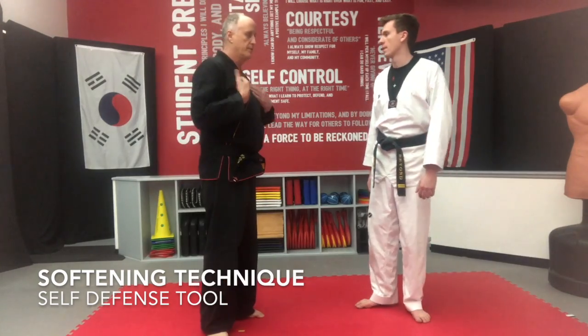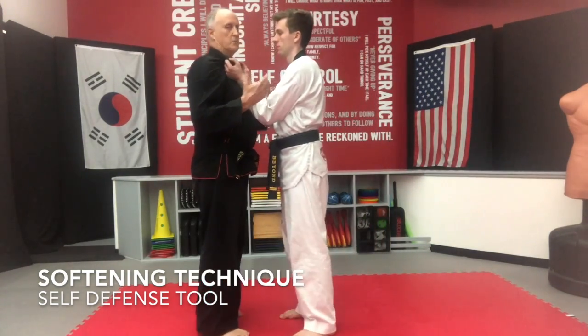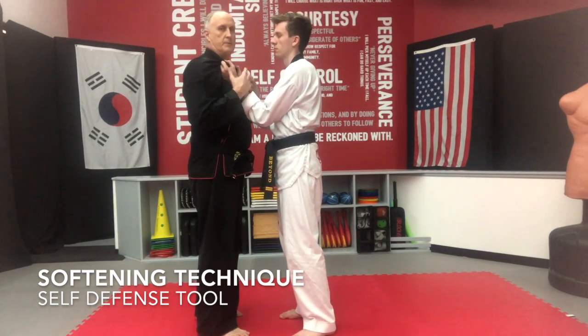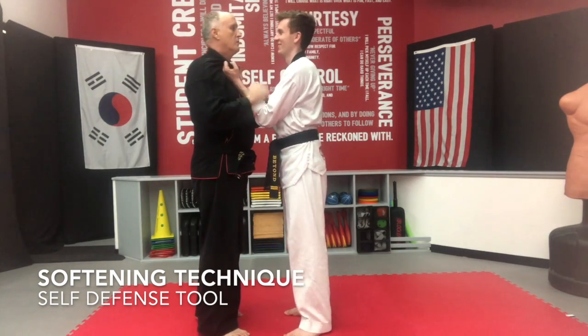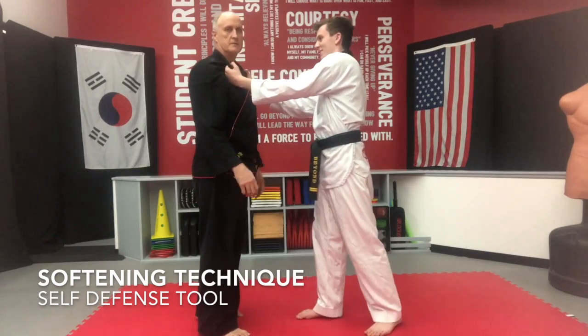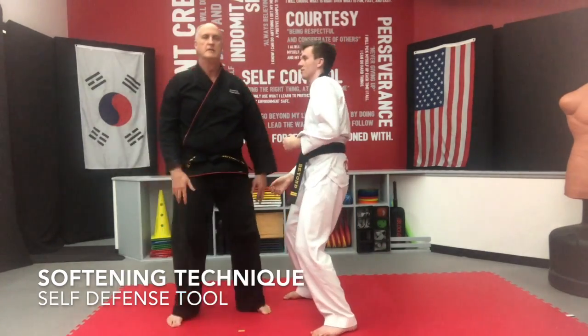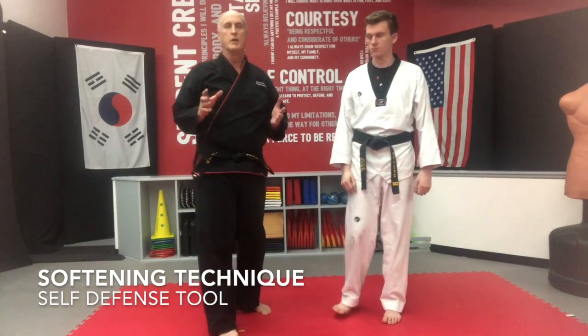For example, if my attacker came up and did a double lapel grab — he's got both his weapons tied up, he's trained in a strong army, he's probably bigger than I am — what's a softening technique? Well, it might be a palm strike to the nose. That gives me a fraction of a second to escape or whatever.